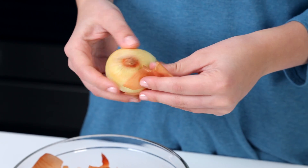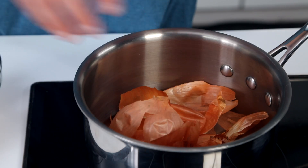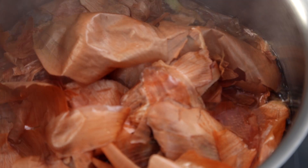We're gonna start by peeling five to six onions and placing the skins in a bowl. I'm going to combine the onion skins with four cups of water in a medium saucepan and bring it to a boil.